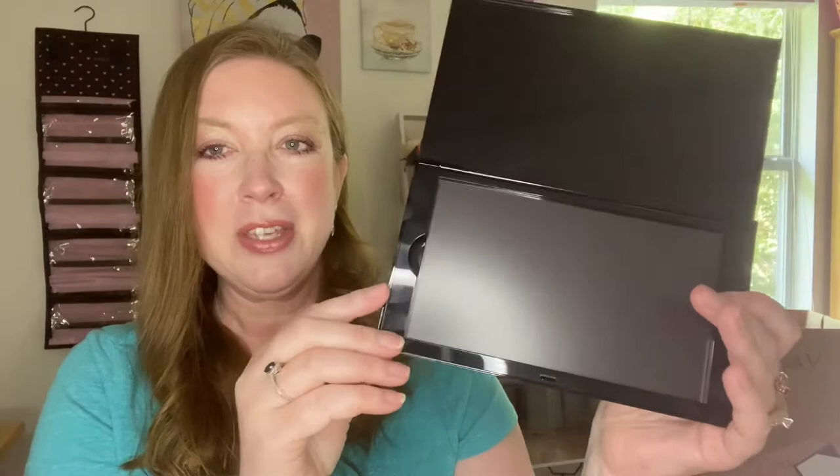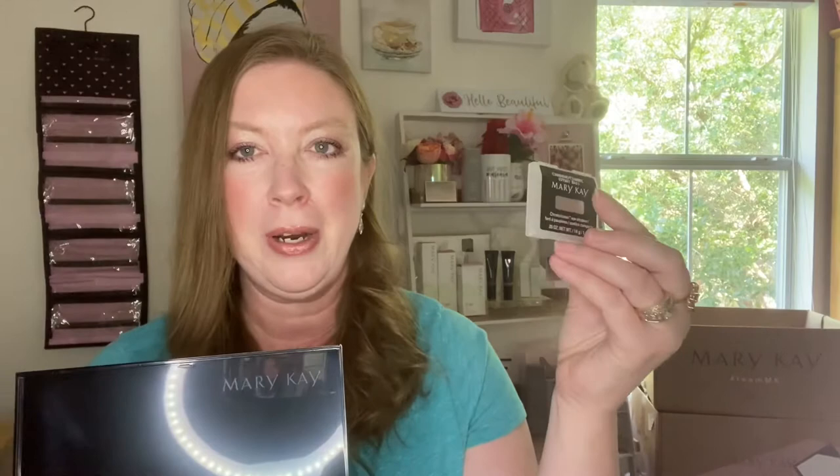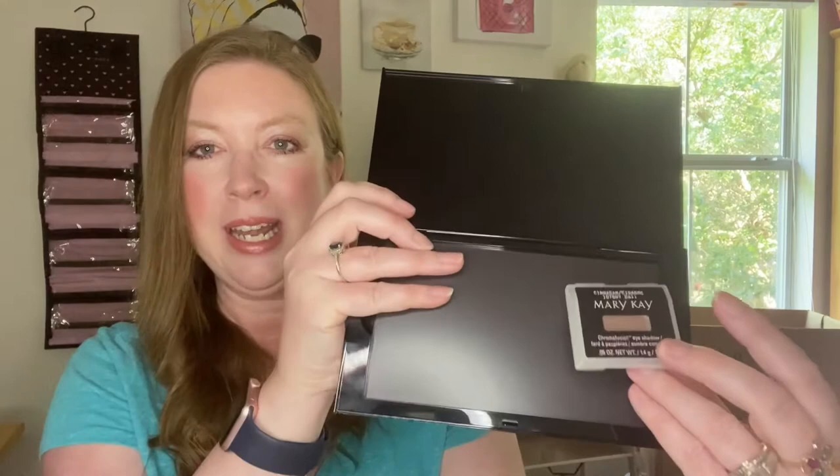I like this one because you can fit so many different colors in it. When you purchase your Mary Kay eyeshadows, blushes, and so forth, everything is magnetic and it pops right in here to create a really awesome case. I'm just going to take a few minutes and show you how they come together, and then you just throw it in your bag and you're ready to go. This cuts down on so much waste — not only are these recyclable with plastic, but putting these inside here means you don't have to get rid of the cases all the time. All you have to do is pop it out when it's empty and simply refill it.